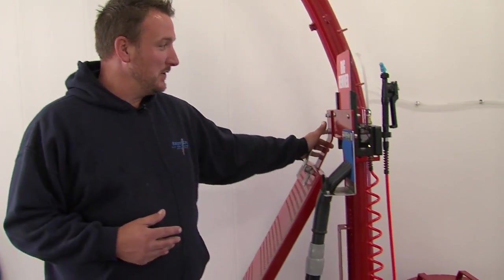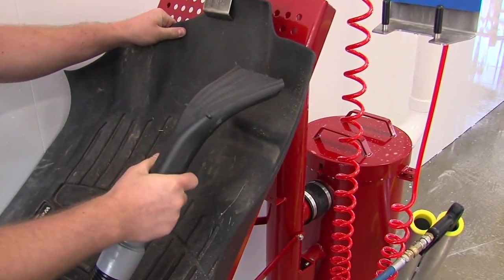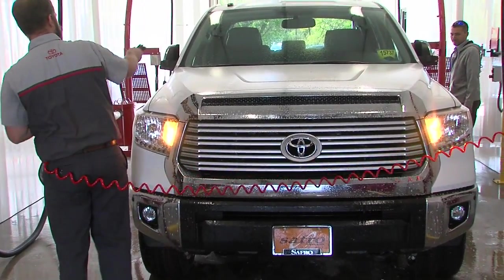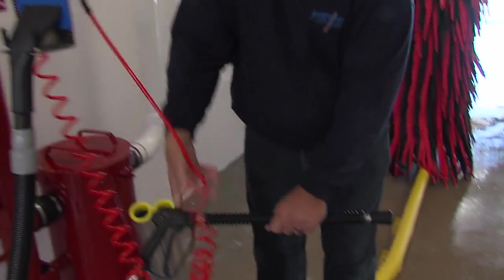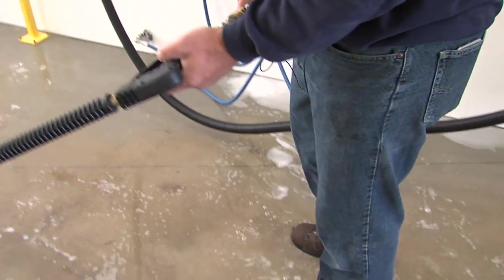You have a mat holder here for doing mats in the cars. You have a bug prep here for doing rims, brakes, bugs on the fronts of the cars, windshields, mirrors, etc. You also have a high-pressure prep gun that's got soap in it.